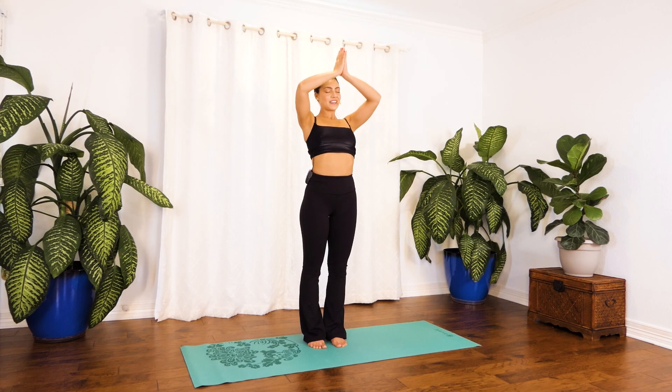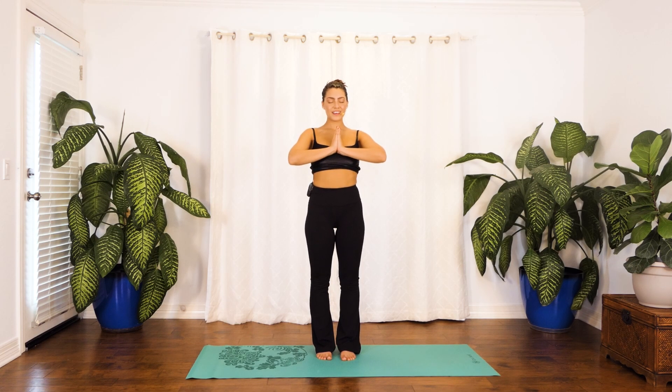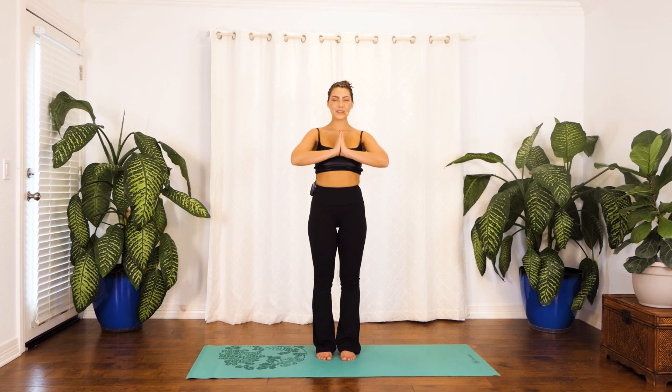Bring those hands to heart center. Putting a warm smile on your face, thanking your body for practicing these last few sessions, for stretching and releasing tension throughout your entire being. And when you're ready, opening your eyes. Thank you so much for joining me. It was a real pleasure guiding you through these stretching classes. Namaste.